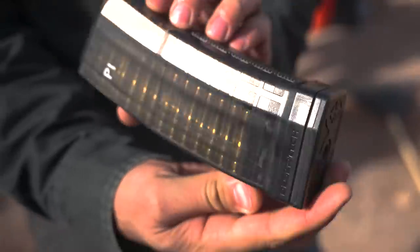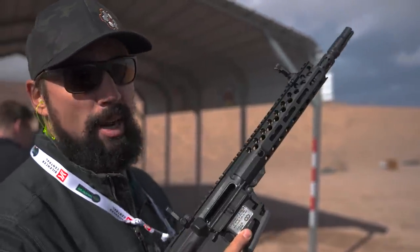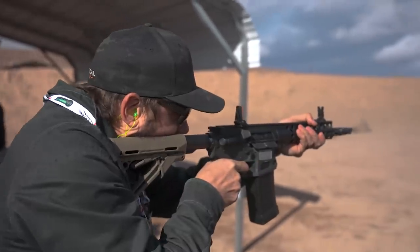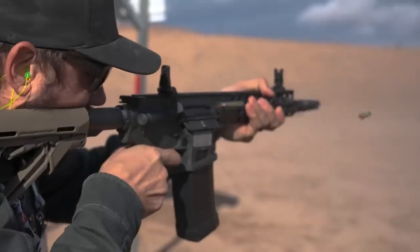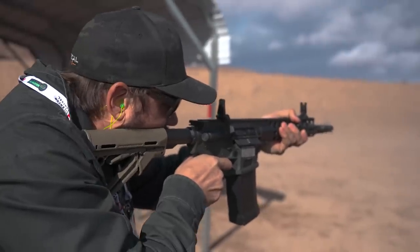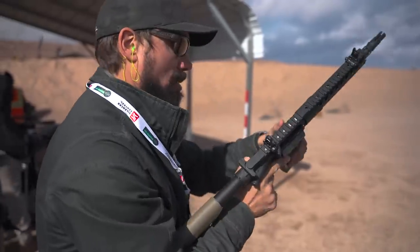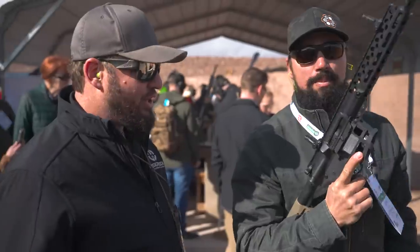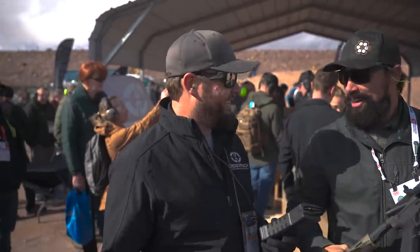All right, guys, we've got the Desert Tech Quattro 15 — takes their proprietary magazine in the custom-built lower. You can fit any AR-15 upper on top of here. So if you have a favorite one, it fits right on. Let's go ahead and give this thing a whirl. Outstanding. Cool. That mag just goes and goes and goes. And that wasn't even full.